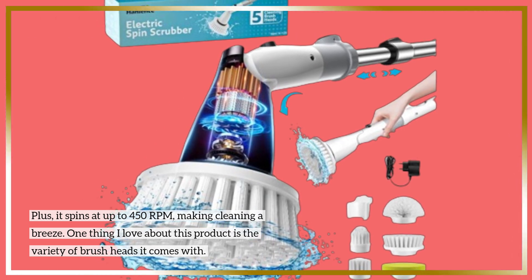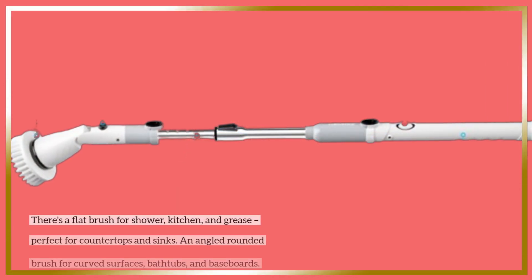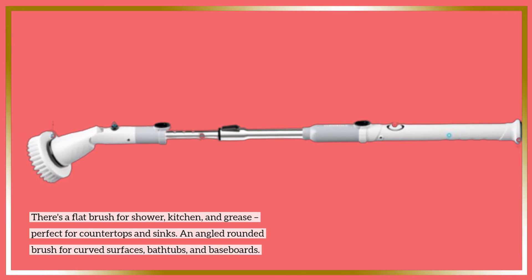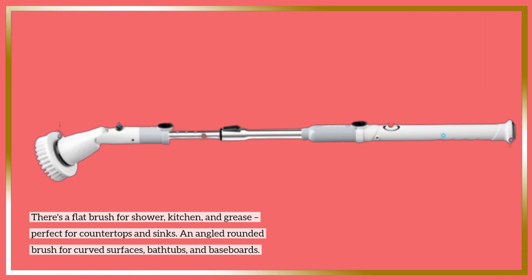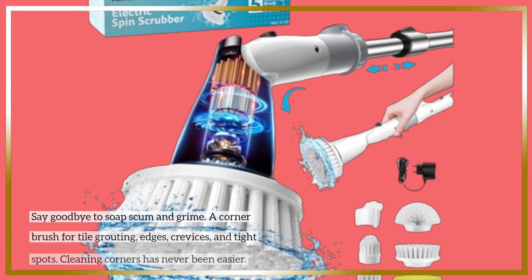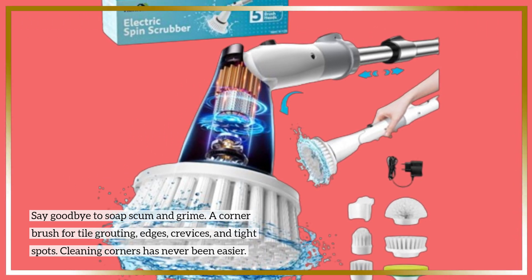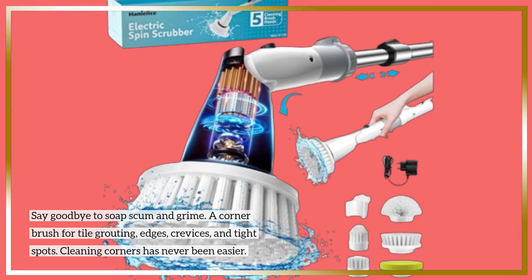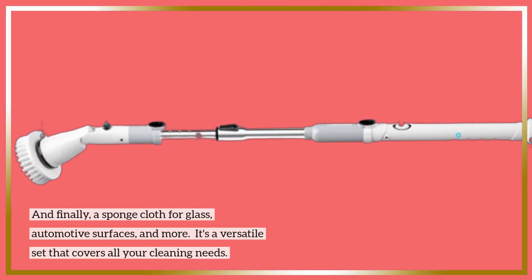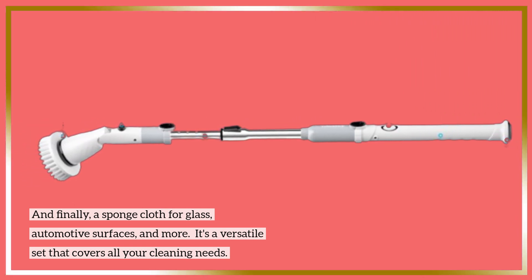One thing I love about this product is the variety of brush heads it comes with. There's a flat brush for shower, kitchen, and grease, perfect for countertops and sinks. An angled rounded brush for curved surfaces, bathtubs, and baseboards — say goodbye to soap scum and grime. A corner brush for tile grouting, edges, crevices, and tight spots, making cleaning corners easier than ever. And finally, a sponge cloth for glass, automotive surfaces, and more. It's a versatile set that covers all your cleaning needs.